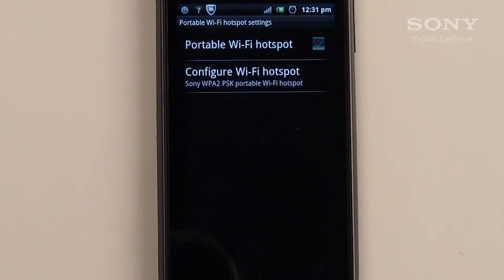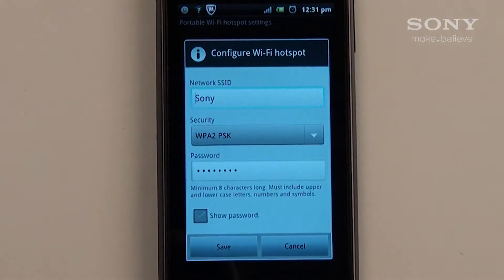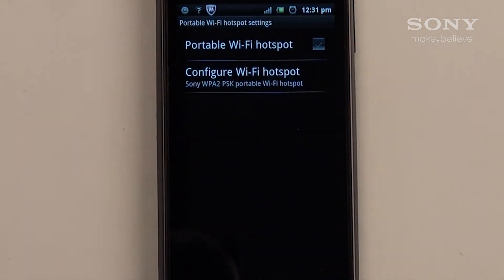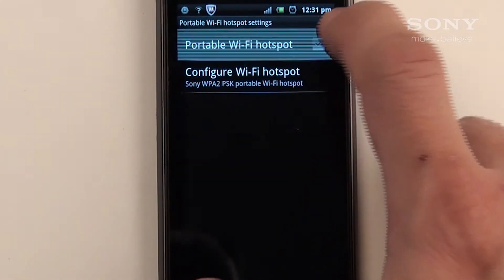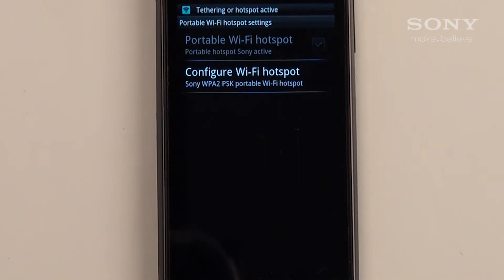Tap Configure Wi-Fi Hotspot. Here you can enter a name and password for the wireless hotspot. The password must be a minimum of 8 characters long. I'm using Sony as my hotspot name for this tutorial. You should keep the security settings as WPA2PSK since it's the most secure wireless encryption. Tap Save when you're finished. Now you'll be able to check and enable Portable Wi-Fi Hotspot. You'll receive a notification on the notification bar that Tethering or Hotspot is active.